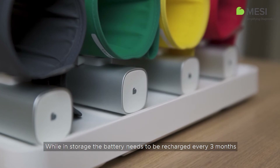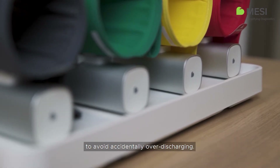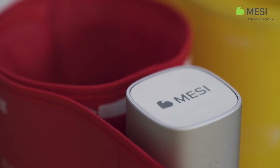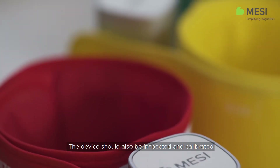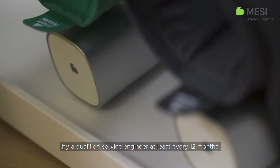While in storage, the battery needs to be recharged every 3 months to avoid accidentally over-discharging. The device should also be inspected and calibrated by a qualified service engineer at least every 12 months.